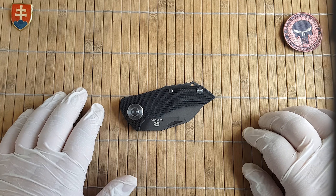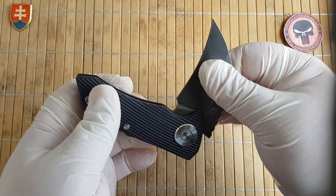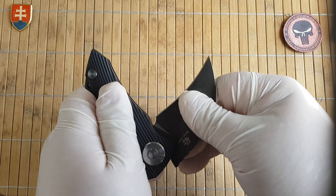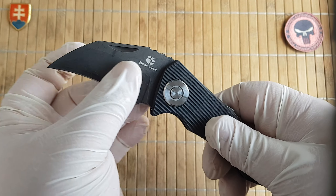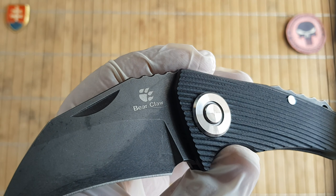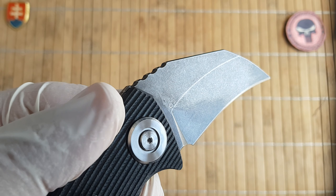The Parrot is a slip joint with a talon or hogbill style blade. Let's talk about the specifications.